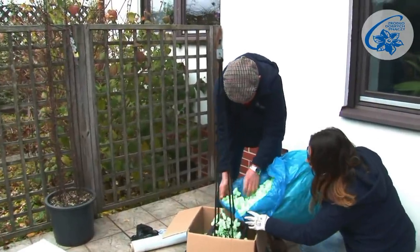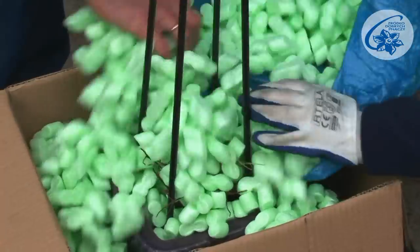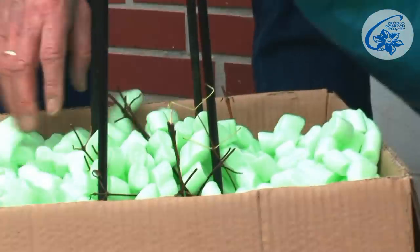In autumn, container plants need freeze protection if they weren't insulated before. This procedure has been presented in another tutorial.